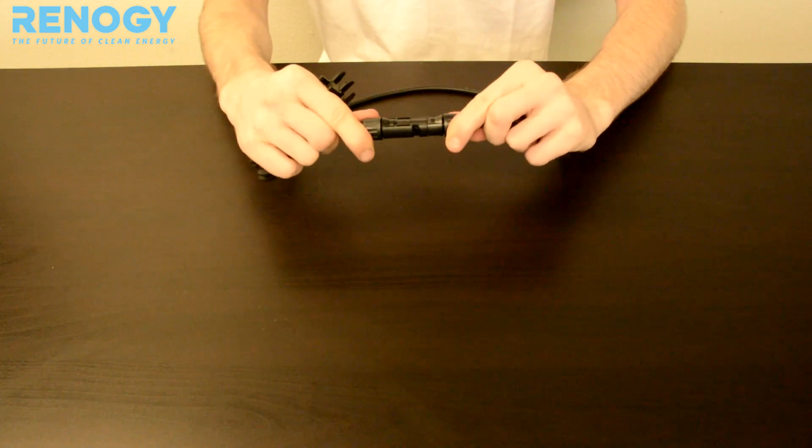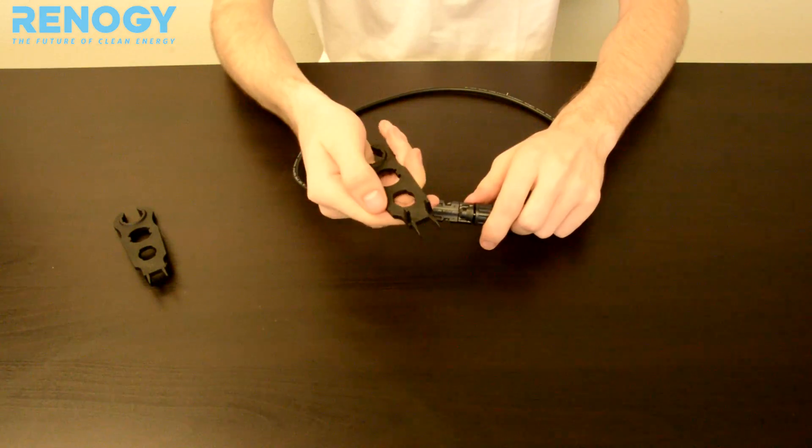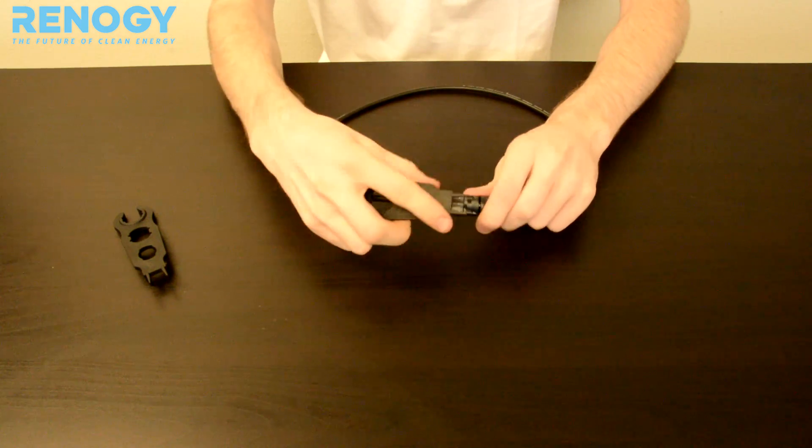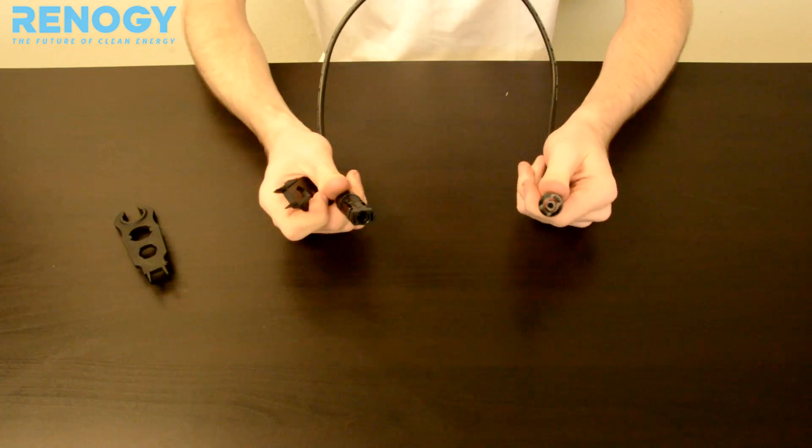To disconnect your MC4 connectors, just take one of the MC4 assembly tools using the two prongs, place in between, and there you go.